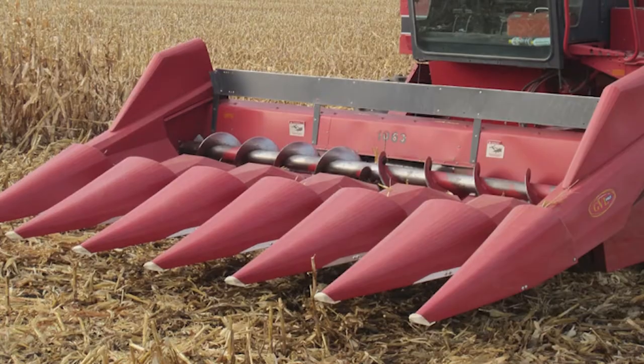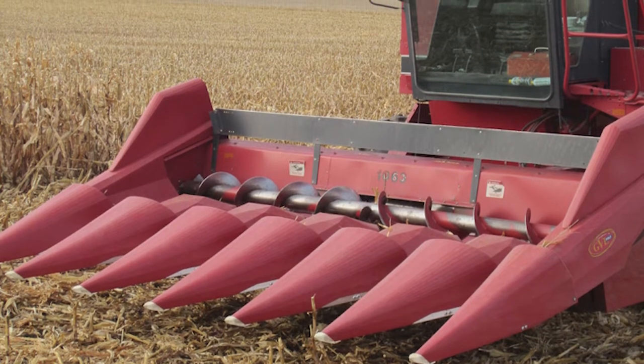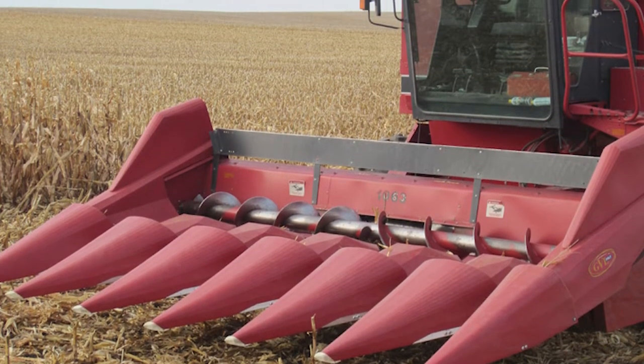Eric here with Maywest Manufacturing. Corn harvest is just around the corner. Now is the time to outfit your corn head with GVL poly snouts. If you have existing poly snouts, now is the time to check it over and get the appropriate replacement parts needed. We get a lot of questions about GVL poly snouts, and this video will help answer all those questions.